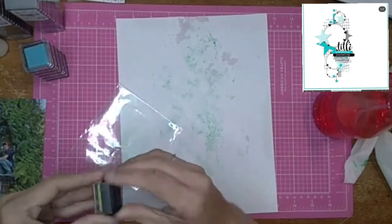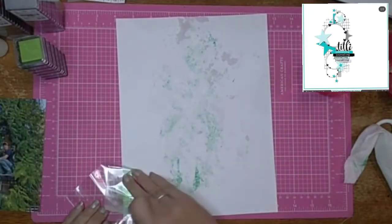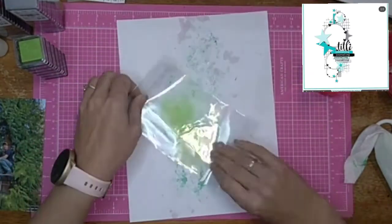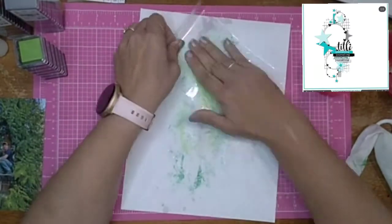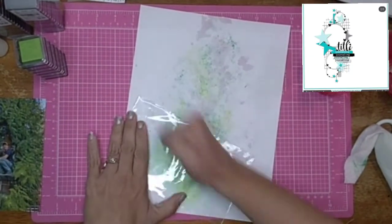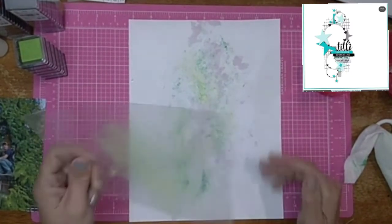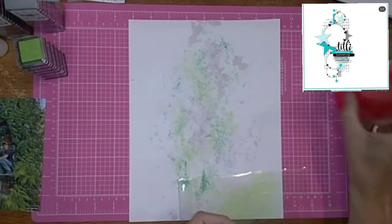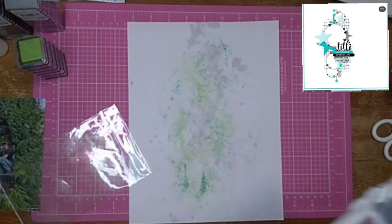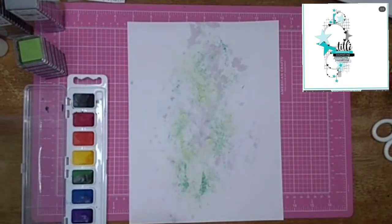I try it with this bright green too, just to give it a different look — the variegation in the greens. It's not bad, I kind of like how it turns out, it's just it doesn't do what I wanted it to do. I was really pushing on it and nothing came off, so I cleaned that off, scratch that idea, and I pull out my watercolors. I'm still using green.